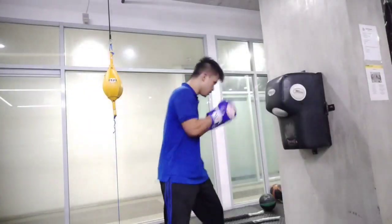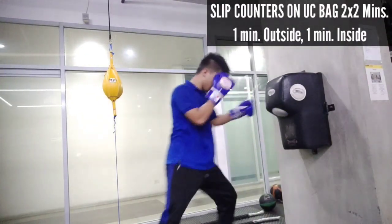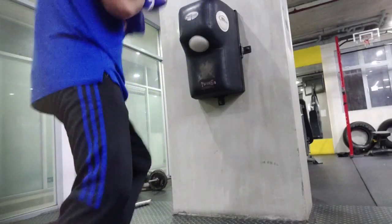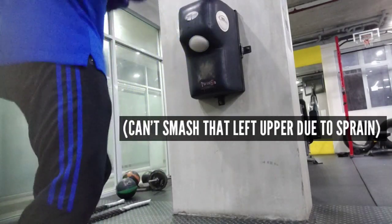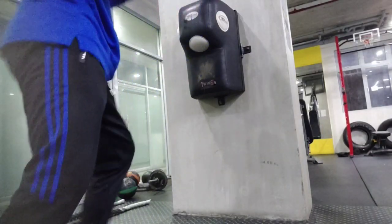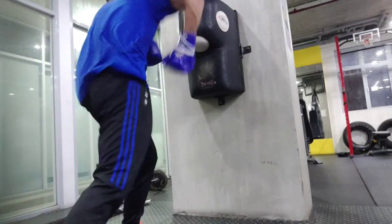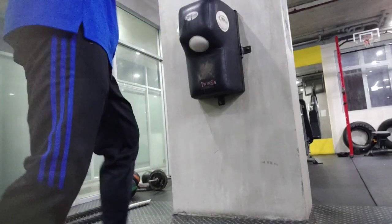Next up I went on the uppercut bag and did slip counters — one minute inside slip, one minute outside slip. For outside slip I did two combos: outside slip into uppercut into a left hook, and outside slip into right hand into a left uppercut, each for one minute — so a two-minute round. Then I rested and did another two minutes of inside slips: inside slip into uppercut into a right hand, and inside slip into left hook into a right uppercut.